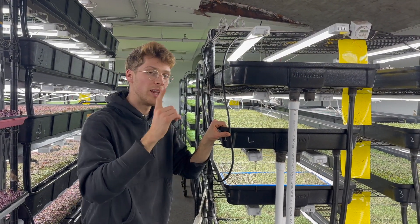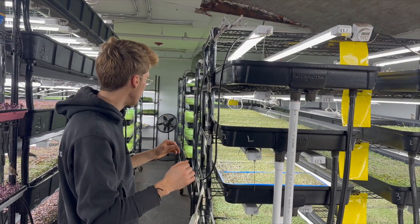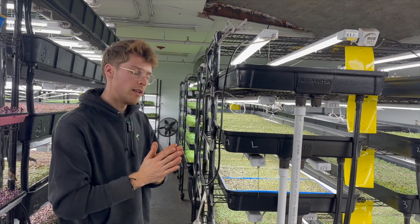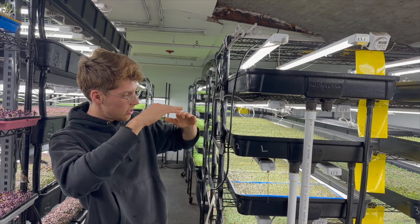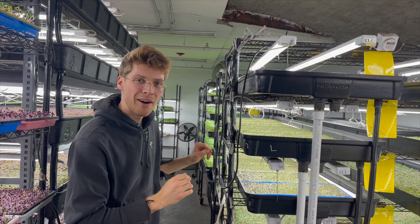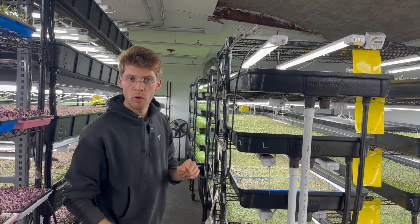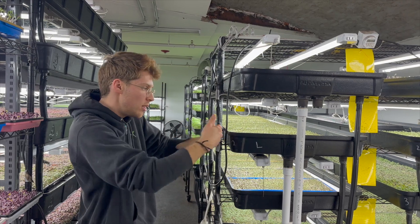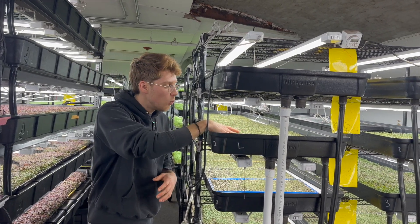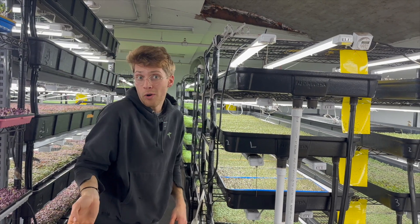One of the problems is that we were only able to do it in minute segments — maybe seconds would have been easier — but even just the level. What we noticed is that because conditions aren't perfect, there was still a little bit of variety happening. For example, the tray on one side would get more water than the tray on the other side, or a one-week-older tray of shiso is going to absorb more or less water.